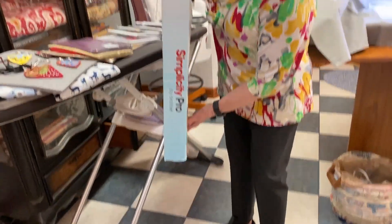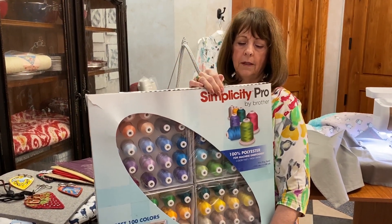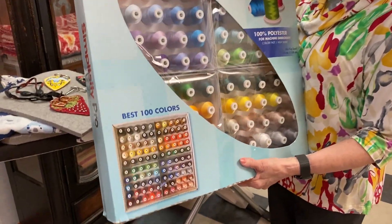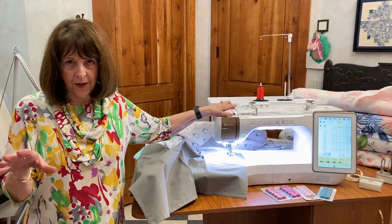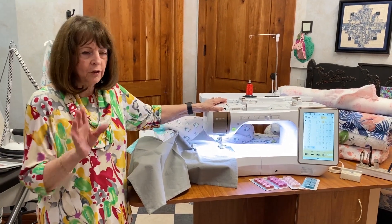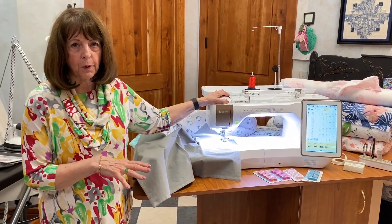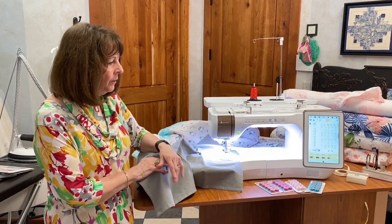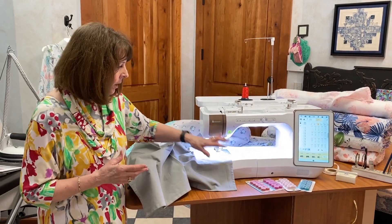We have not given this away yet — it is a phenomenal prize, about $700 worth of thread, and it's heavy. It will be given away to some lucky person at our warehouse sale. Is this machine part of the warehouse sale? Yes. We're not allowed to give the price, but I can tell you it is the lowest price we've ever had on a machine. Once COVID is over and gone, all the prices will come back and they will never be at this price again. So anyone who has ever been looking for a Solaris — the top of the line Baby Lock — this is the time.